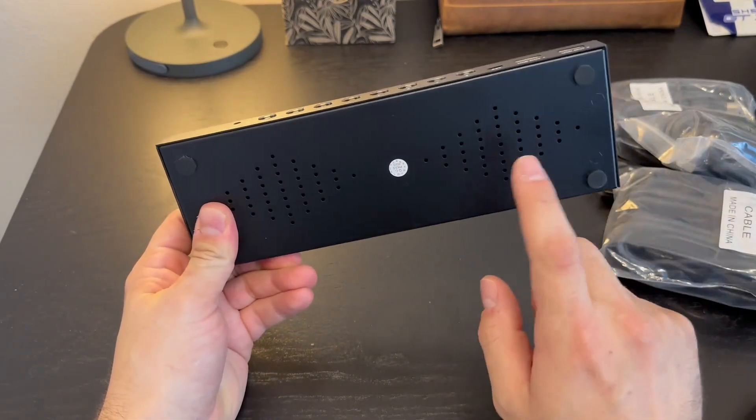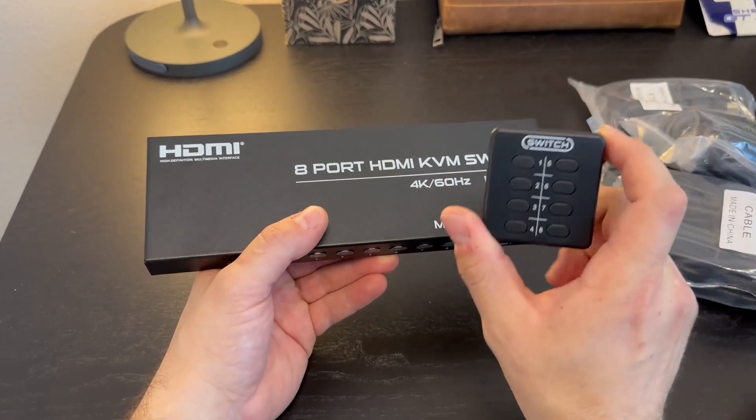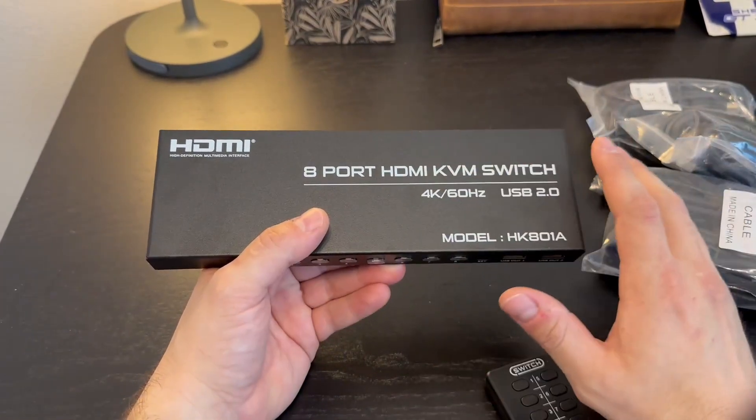You can feel this is really good quality. There are three different switching modes, and it actually comes with an IR remote as well. It is high definition — it's 4K 60Hz, which is huge.